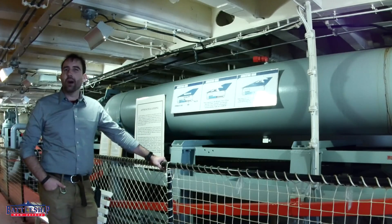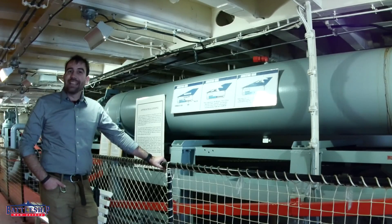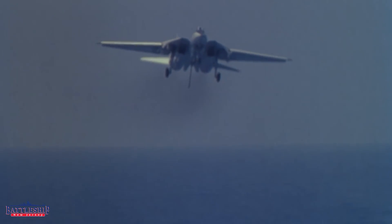An Essex-class aircraft carrier, like many modern American carriers, has four arresting wires. I've heard it said that landing an airplane on an aircraft carrier is the most difficult thing a pilot could possibly do. You're trying to hit a postage stamp in the middle of the ocean while going extremely fast in your jet aircraft. As you come in for your landing approach, you've got to hook one of four wires to stop you, or else you're going to shoot right off the deck.